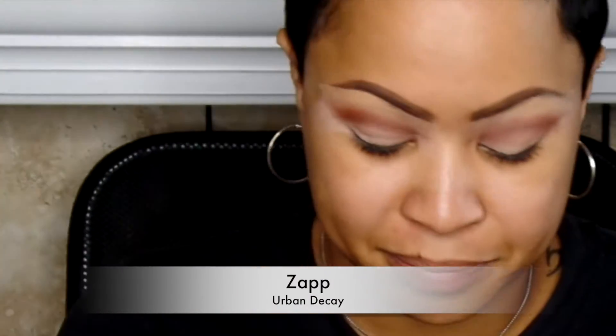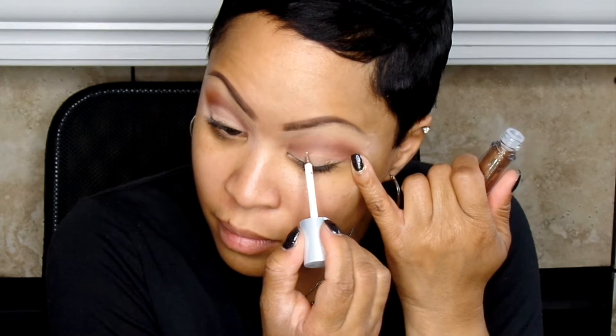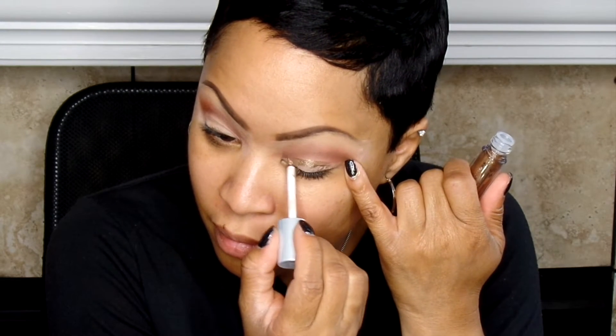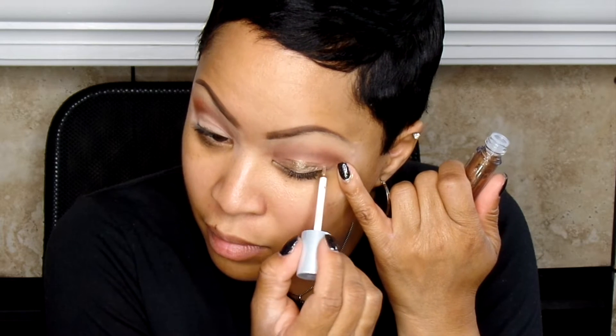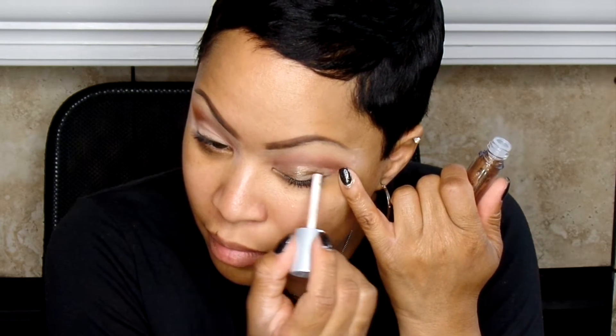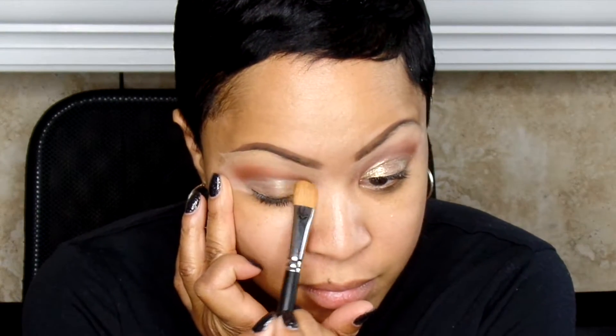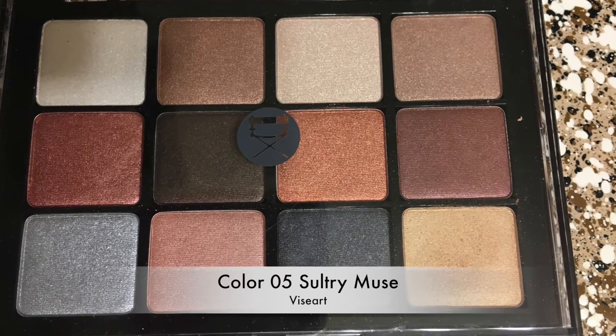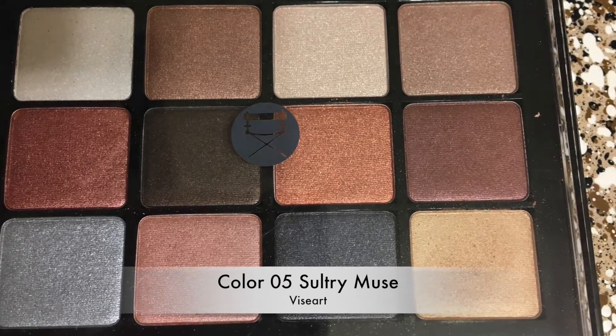Now I'm going to take this Zac by Urban Decay. These are liquid pigments from the Moondust Collection. I have kind of a love-hate relationship with them. They swatch well, but that little tiny brush on the end makes it difficult to apply to the eye. I'm going to take my flat shader brush — this is the 252 by MAC. Use what you like, guys, always. I had to really break that down a little bit, so I'm not sure about those just yet.